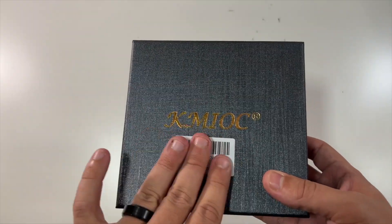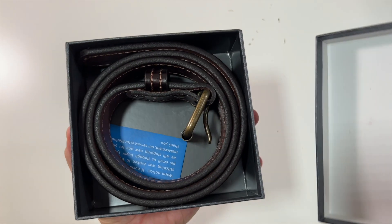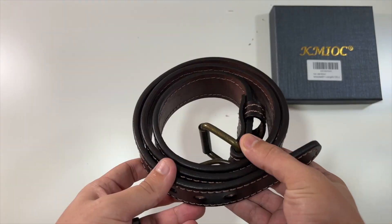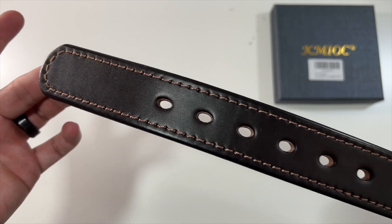Oh, the sticker's on the box. Take the top off the box. Oh, wow. So here it is — the leather belt. Dang, look at that.